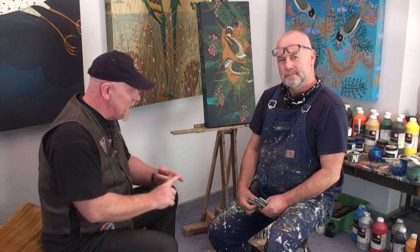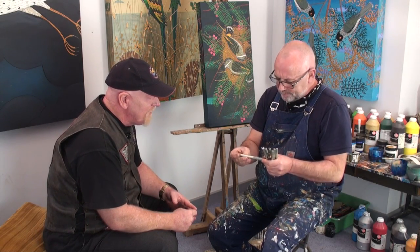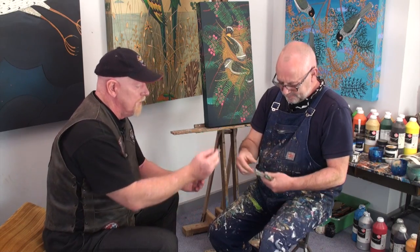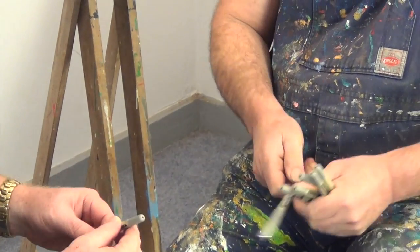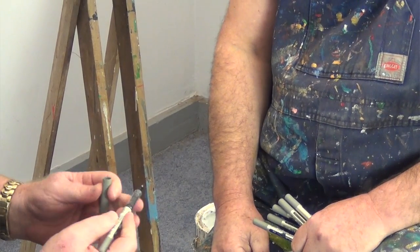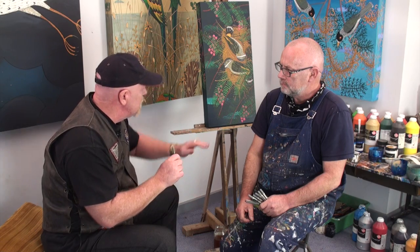We've moved on to the second painting with the second technique that John's going to show us. You're actually using pens in this as well — what type of pens are they? They're a Uniball. Uniball — Mitsubishi. It's a Japanese pen. Best pen. So you've got different sized nibs on them? No, just the one standard format. So it's a really different technique — I have never seen anybody do this in their paintings before, but it really looks quite spectacular. You're going to demonstrate how you use the pens on a finished product.